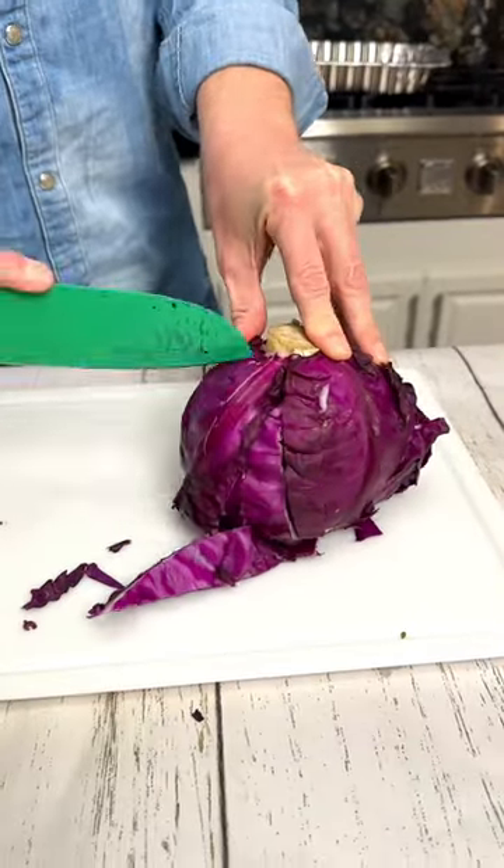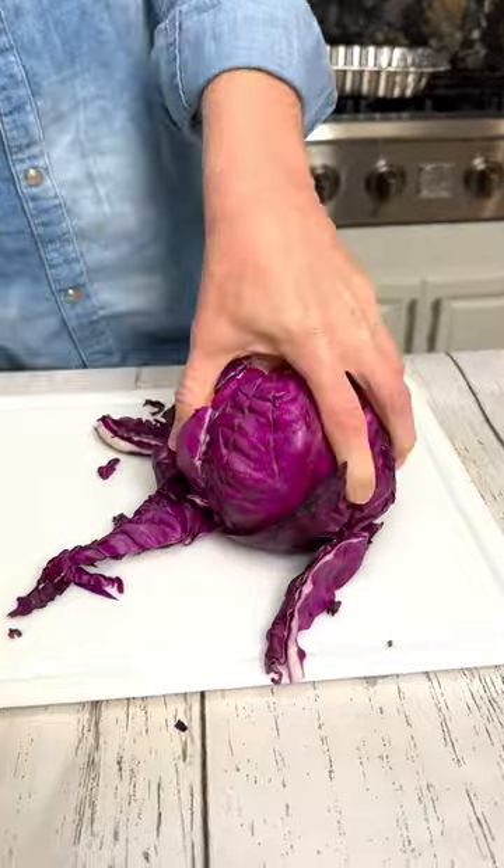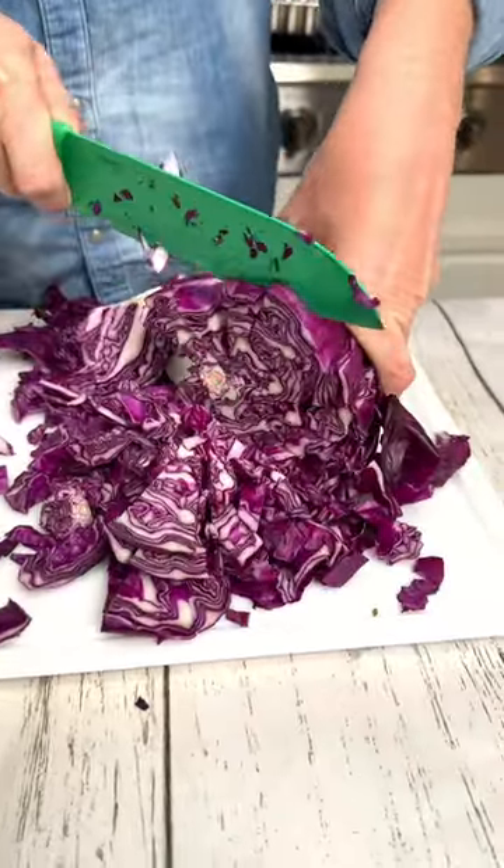This is how to get perfectly shredded lettuce. Take your knife, make it cut all the way through, all the way around, and simply make it cut all the way down. Perfectly shredded lettuce.